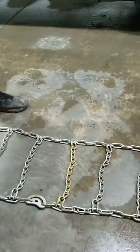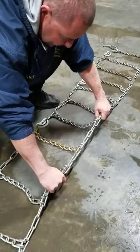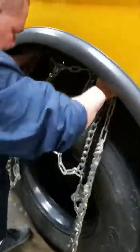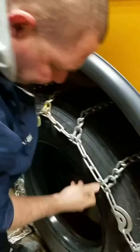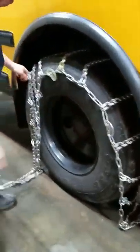I'm going to come to this side and grab a hold of the chain on either side of that yellow link. I'm going to take this part to the inside of the tire and put the yellow at the 12 o'clock position on the tire. We're going to hold that in place and sling that around the tire, and do the same to the back.